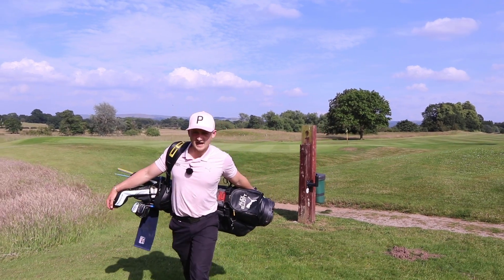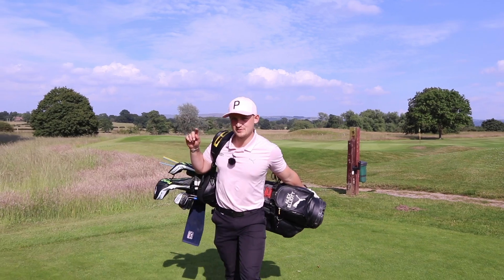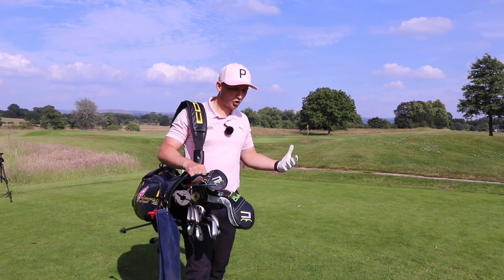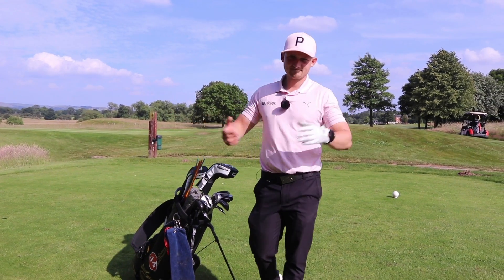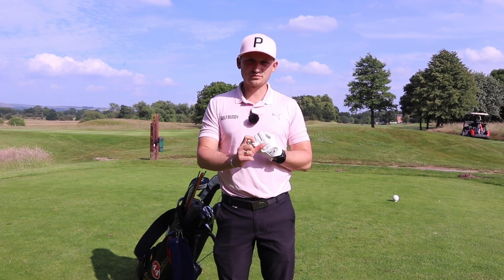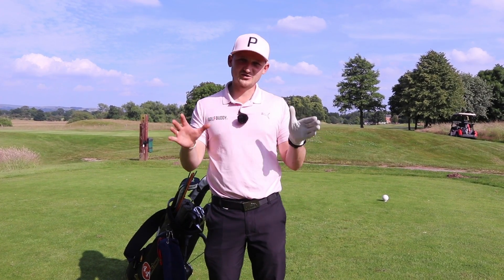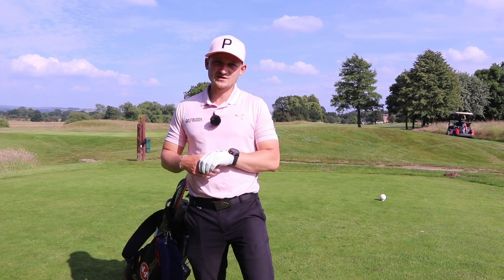Getting that swing on plane every single time is hard. Probably one of the hardest things, but one of the things that as golfers we all love — we all want to see it. Now does it matter? That question is arguably up for debate, but we know if our golf swing works less over the top and less underneath plane, we're generally going to hit better shots. I'm PGA golf professional Alex Elliott, and I have a tip with this lead arm that's going to help you swing this golf club on plane every single time.